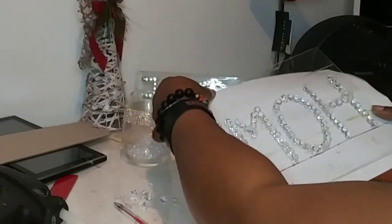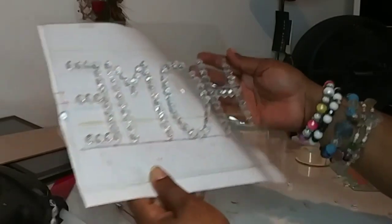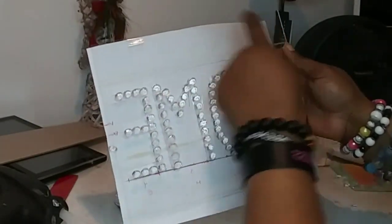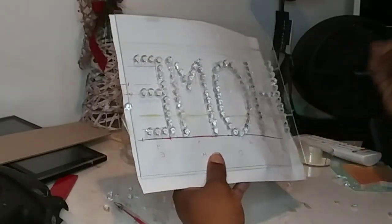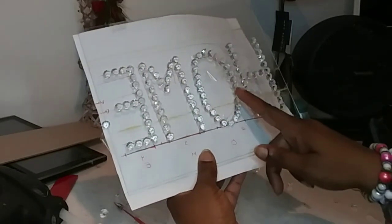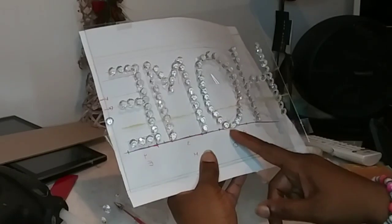And look at that — voilà, it's done! But these are sharp edges and now I have to figure out what to do about that. I'm not liking how this looks, so I'm going to take them off and do this part again.